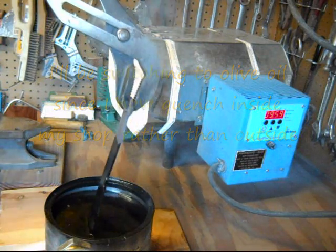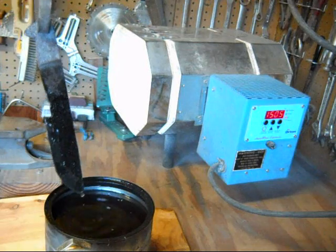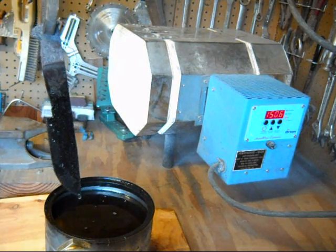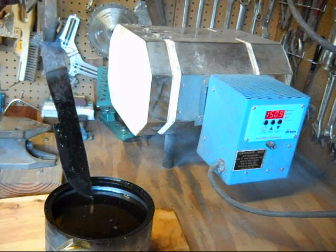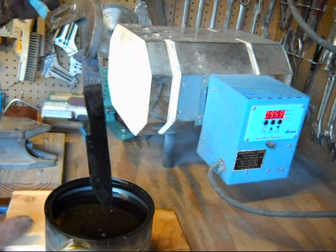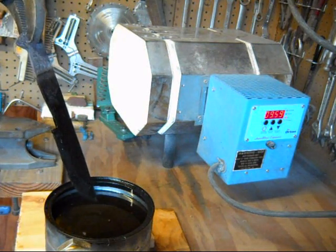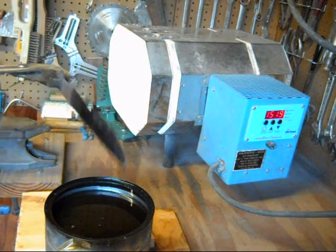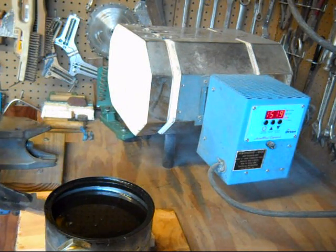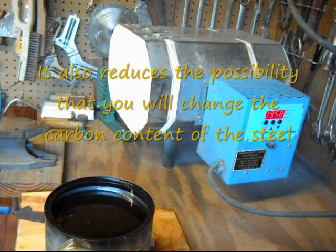Then you can pull it out — it's dirty and nasty. I did not use any anti-scaling compound on this because I don't have any right now. With an anti-scaling compound, I would have taken the knife out of the oven at 500 degrees, coated it with the compound, and then heated it up the rest of the way and cooled it. That makes it a lot easier to clean up, but this isn't too bad.